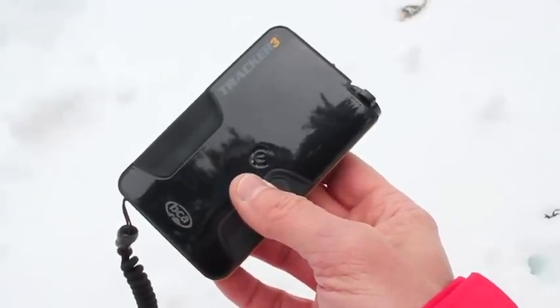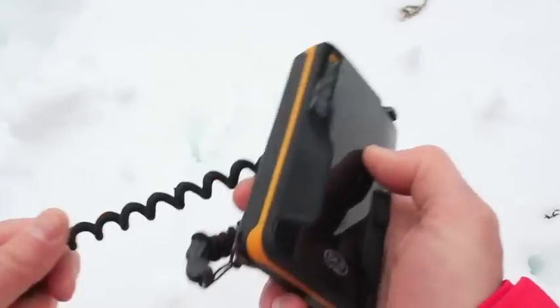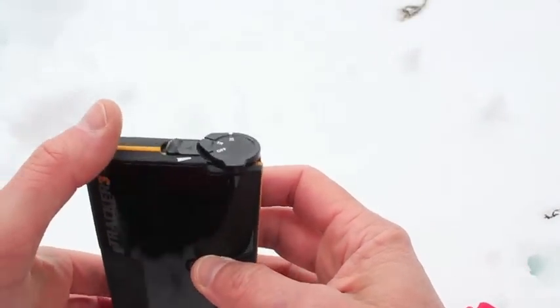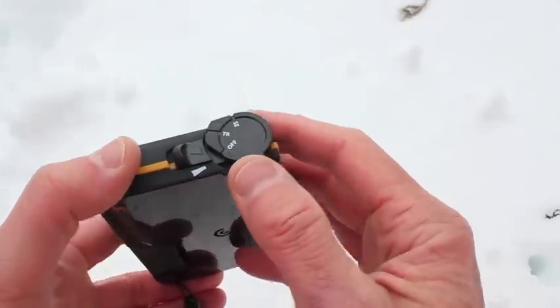Here's a close-up look at the BCA Tracker 3. It's a really nice simple design on the back — just the battery compartment. We've got this nice coiled leash that has lots of range to it, and up on the top right-hand corner we've got the on/off switch, the transmit mode, and the search mode.